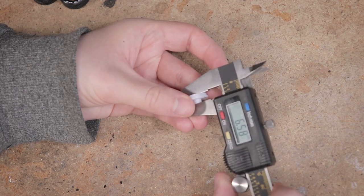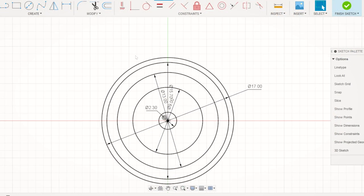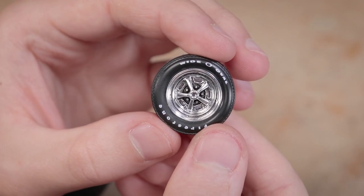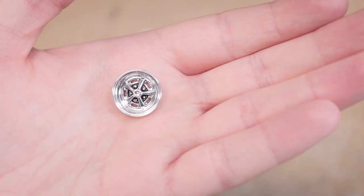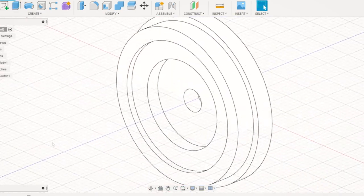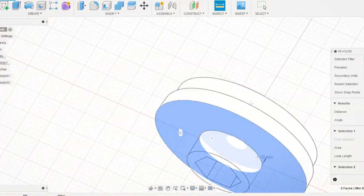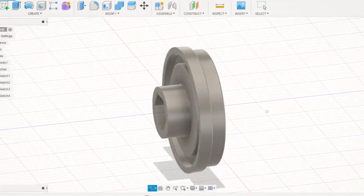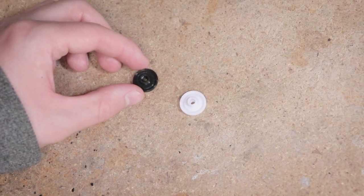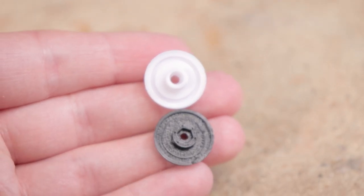I got a bunch of measurements from the part included with the kit and transferred them into my own design, which I modeled in Autodesk Fusion 360. It was mostly a matter of copying the existing part and making sure it will fit the wheel hex on the RC chassis and that there is room for the nut to fit between the wheel adapter piece and the chrome wheel insert piece from the model kit. That chrome wheel insert piece will essentially act like a hubcap, and it might also help hold the tire on. After just several minutes of design work and 3D printing I had my new part, which as planned isn't all that different from the original but will fit the chassis.